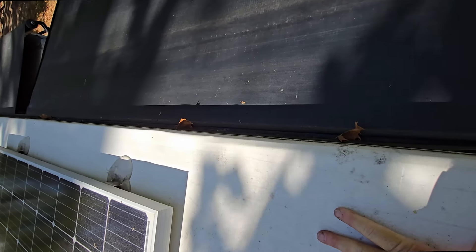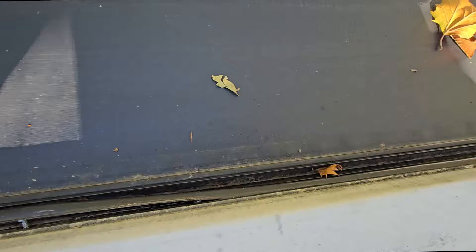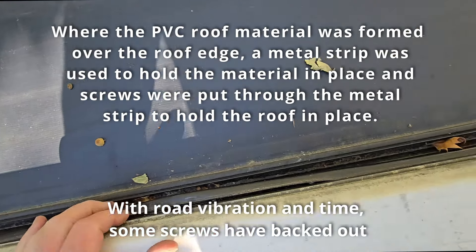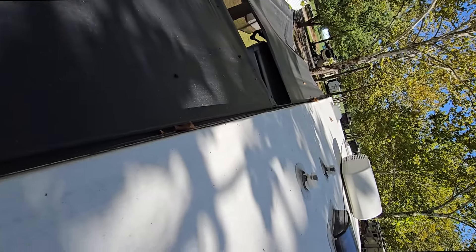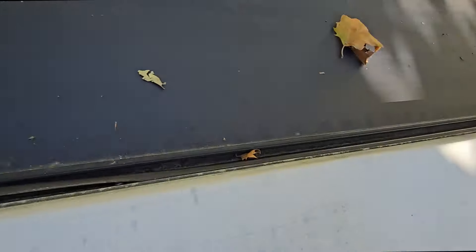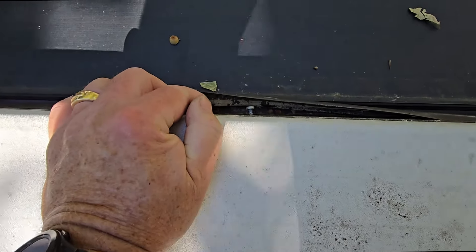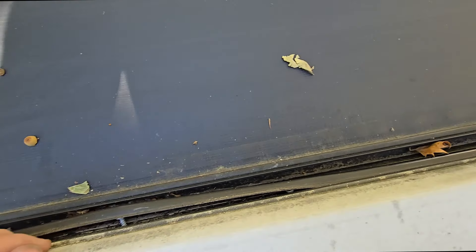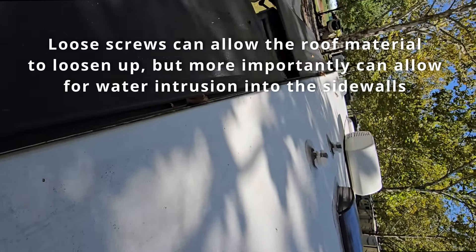The strip runs all along the side of the roof where it's fastened down. They had put screws in with a metal bracket that holds it all in, and then the strip goes in. I found a big stretch that was already pulled out, and then I saw this bubble. What that means is the screws behind it are popping out.